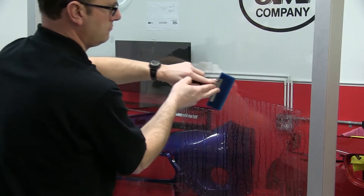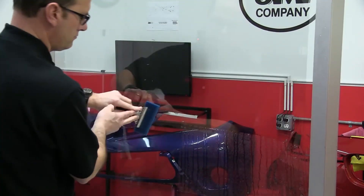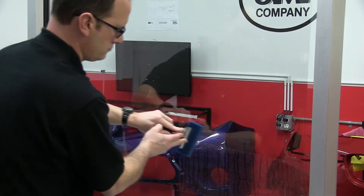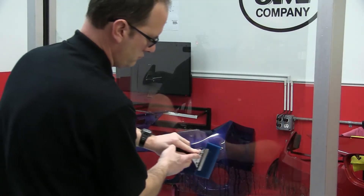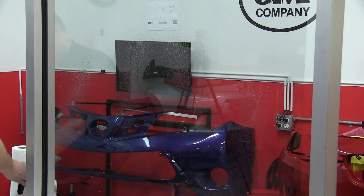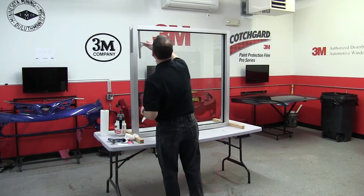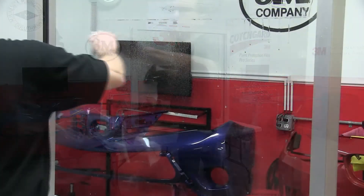It's important to note that Thinsulate has a very soft adhesive and it's a thick adhesive. This pattern will ensure that no water is left behind or trapped in the film. A final squeegeeing will remove any excess water on the outside surface so that no residue from the soap solution will dry and leave streaks on the glass.